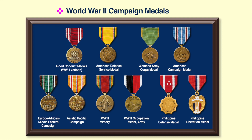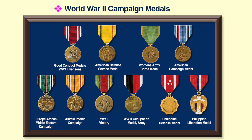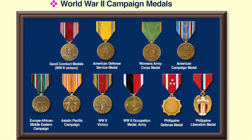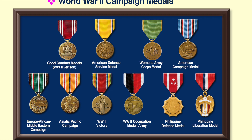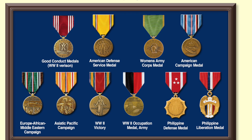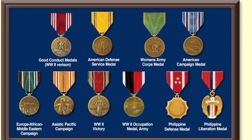Here's a quick review of the World War II medals: the Good Conduct Medal; the American Defense Service Medal, awarded for service prior to the attack on Pearl Harbor on 7 December 1941; the unique Women's Army Corps Medal, only authorized for women soldiers; the American Campaign Medal for service in the American Theater; the European African Middle East Campaign Medal; the Asiatic Pacific Campaign Medal; the World War II Victory Medal; the World War II Occupation Medal, which came into effect after the war; and two foreign awards, the Philippine Defense Medal and the Philippine Liberation Medal, awarded depending on service there.